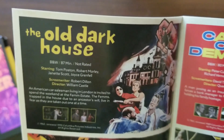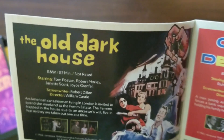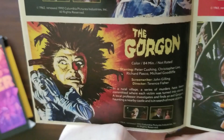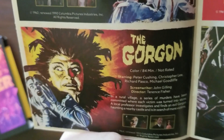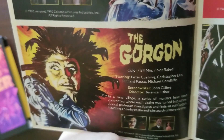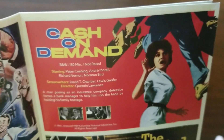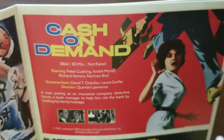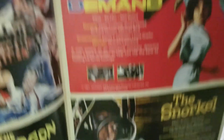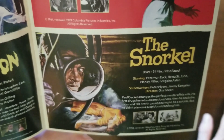The Old Dark House, from William Castle — that's right, the William Castle: an American car salesman living in London is invited to spend the weekend at the Femme estate; the Femmes, trapped in the house due to an ancestor's will, live in fear as they're taken out one at a time. The Gorgon, from director Terence Fisher: in a rural village a series of murders have been committed where each victim was turned to stone; a local professor investigates and finds an evil Gorgon haunting a nearby castle. Cash on Demand, from Quentin Lawrence: a man posing as an insurance detective forces a bank manager to help him rob the bank by holding his family hostage — that's the Peter Cushing one.